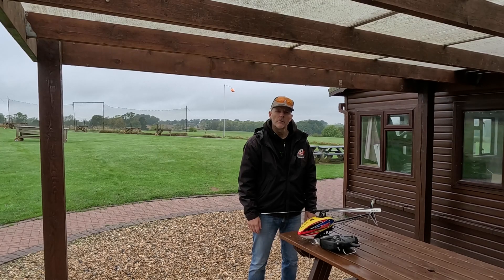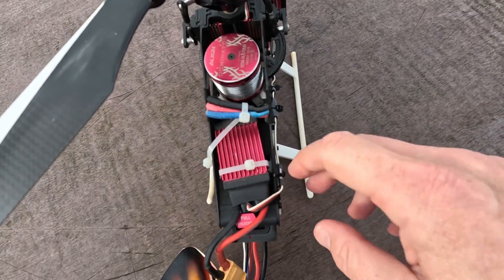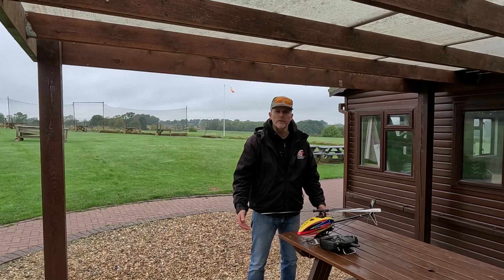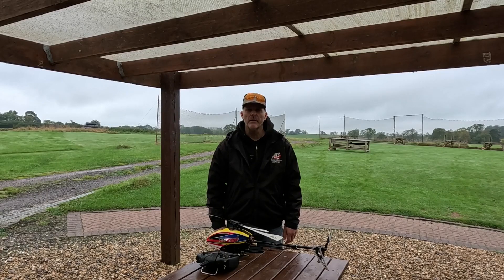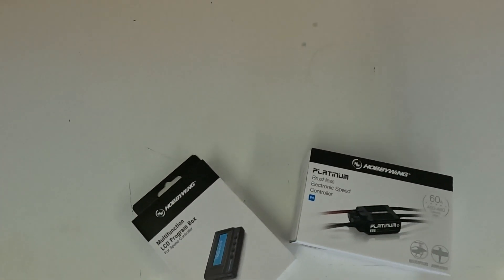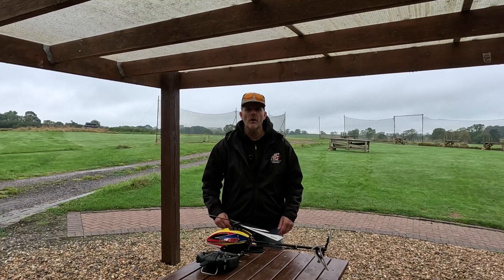Although it flies well, the speed controller is the biggest let down. It caused a crash recently because it went into low voltage cut off, as there's no telemetry telling me the battery state. So we're going to replace the standard speed controller with the most commonly used alternative and then see if it flies any better and if the extra features are worth the money.